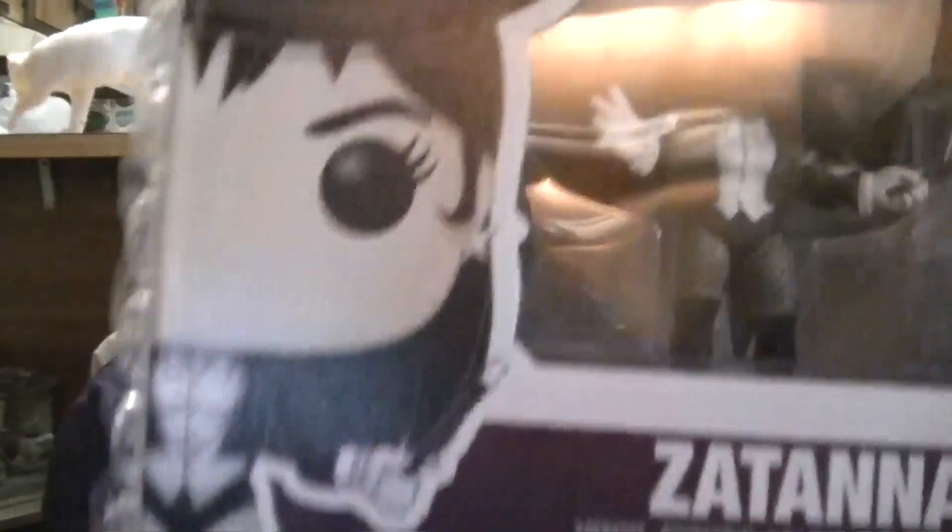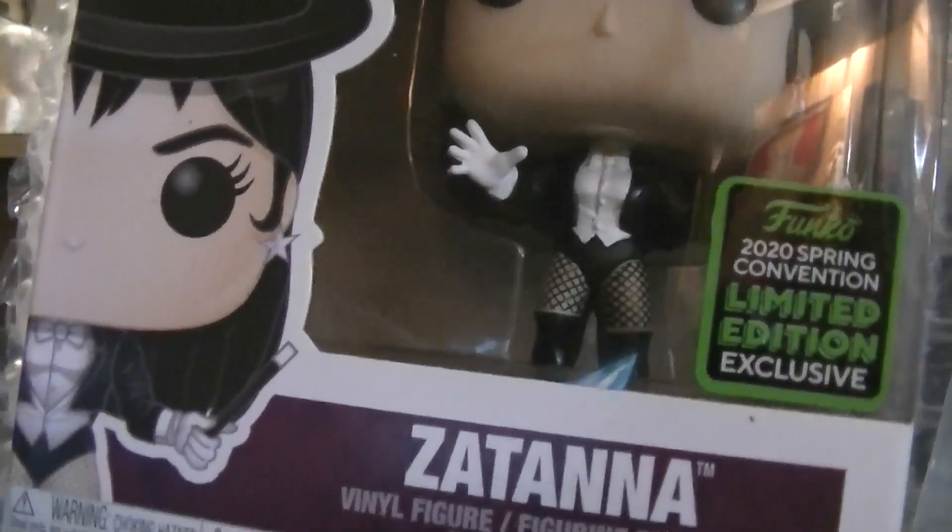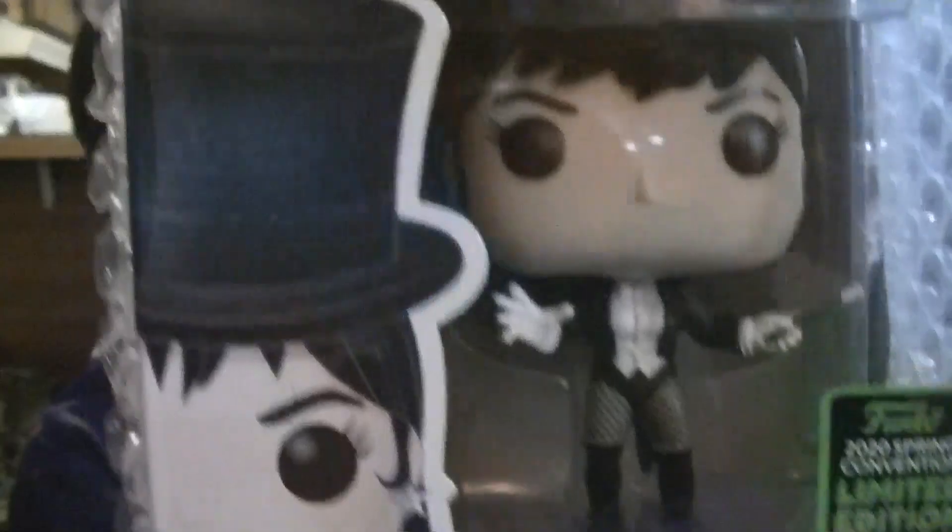Oh, this is 2020 spring convention season. Yes — spring convention season. Zatanna! One of my favorite DC comic heroes.